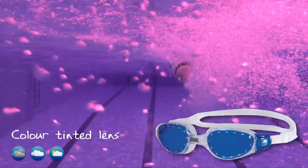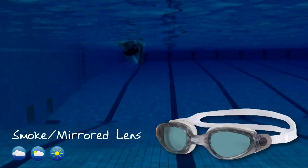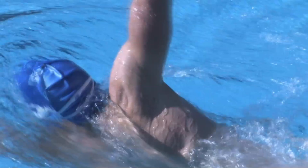A practical solution for changeable weather for everyday events and training. Smoke lens — ideal for high level light, direct sunlight, and bright conditions, to reduce glare and reflection of the sun. Polarised lens — ideal for outdoor swimming, blocking vertical sun rays to dramatically reduce glare and reflection of the sun.